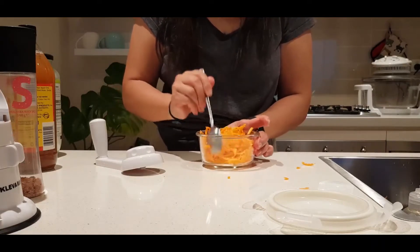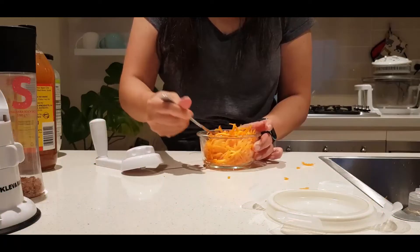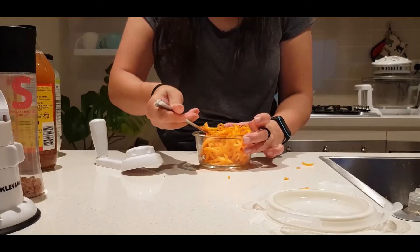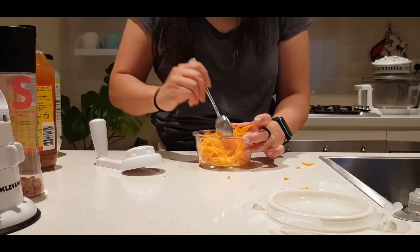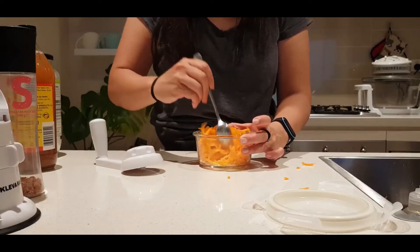And that is pretty much it — I just mix it up. The coconut oil will just sit on top and that's fine, but I give it a bit of a mix. I'm taking this into the office tomorrow, so it will just go in the fridge tonight and I'll have it tomorrow during the day.